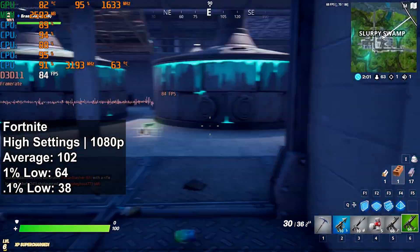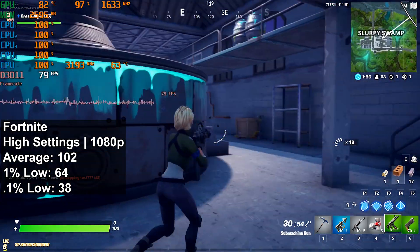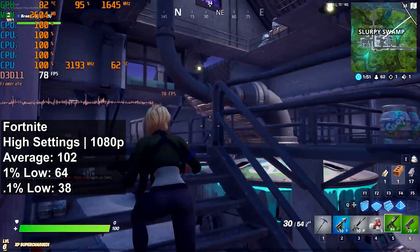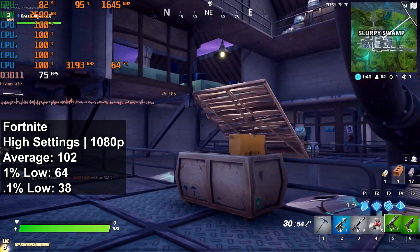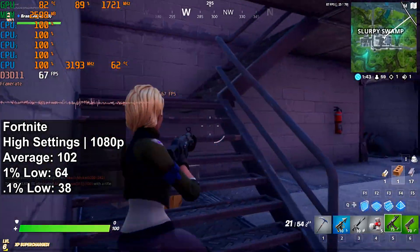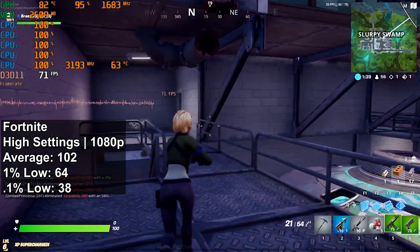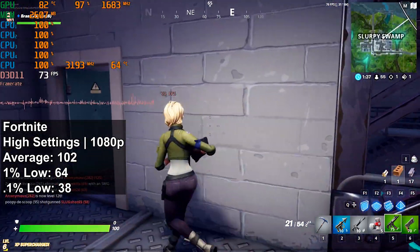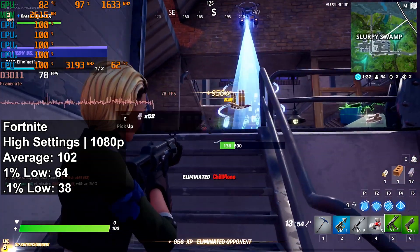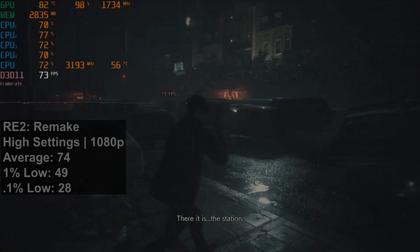Starting off with Fortnite at high settings — I started the benchmark a few seconds after landing just so everything could load in and stop stuttering, because regardless of hardware there's a fair bit of stutter when you first land. At high settings I saw an average FPS of 102, a 1% low of 64, and a 0.1% low of 38. This was a very good result at 1080p on this GTX 1060 3GB — definitely gets a pass for this title.